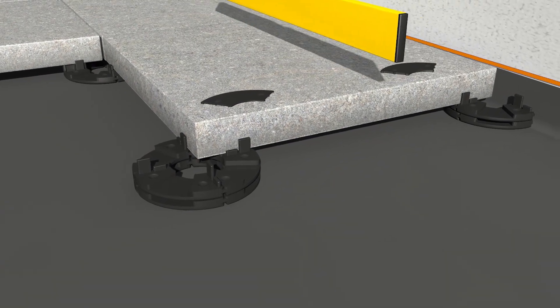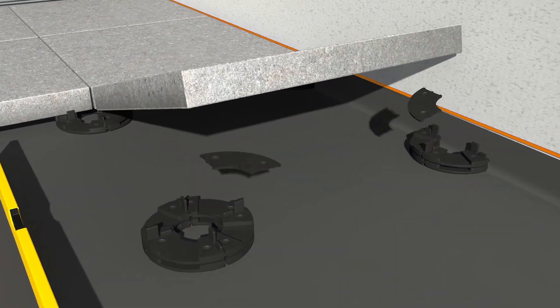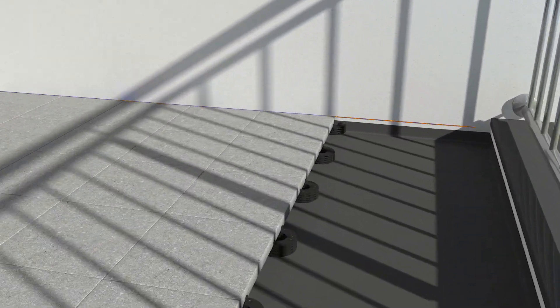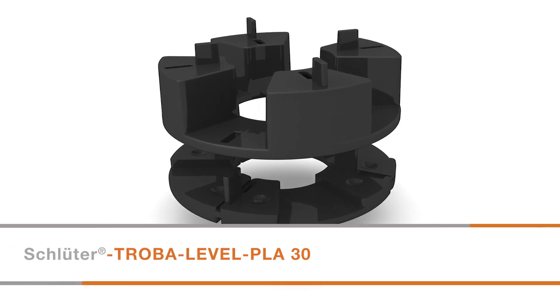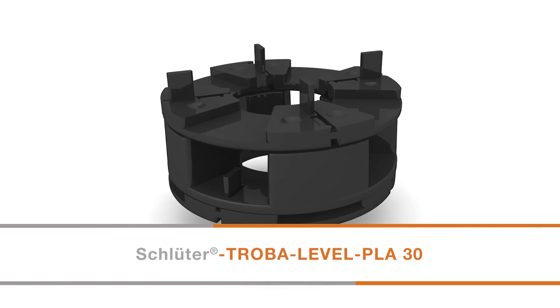The minimum tile paver width is 85mm when using Troba Level PL10. For an assembly height of 50mm or greater, Troba Level PLA30 extensions can be used between two Troba Level PL10 paver supports.